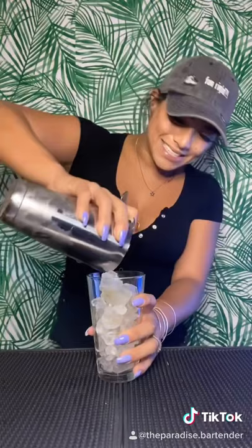Go ahead and grab your pint glass for this one. We're going to get fresh ice. Grab your shaker, grab your strainer. We're going to give this a nice good strain. Awesome.